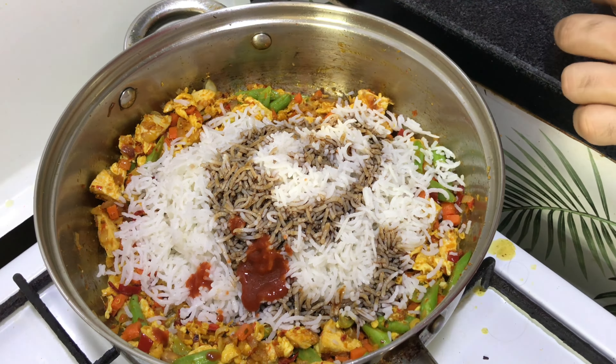Now let's make the eggs. Put some oil, make it a bit hot, then add the egg. Put some spring onion on it, salt to taste, and some black pepper powder. After it's done, finish off with some chopped spring onion.